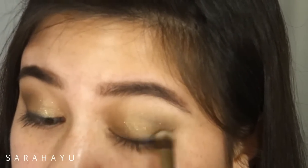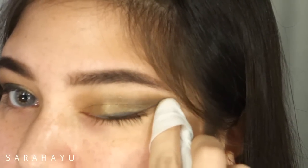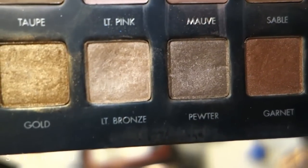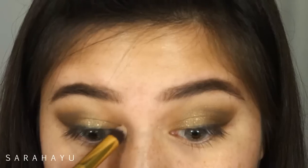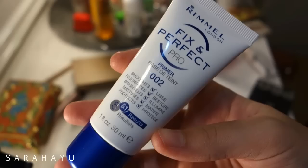So it gives more of a soft look rather than a harsh line. Here I'm just cleaning the edges of my eye with baby wipes. Then I'm taking this light bronze color for the inner corner highlight, but it wasn't enough for me, so I'm going to take another color later.